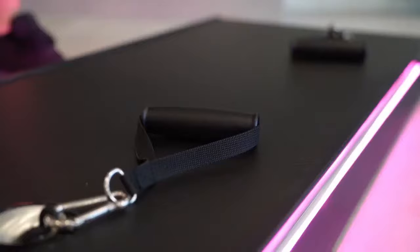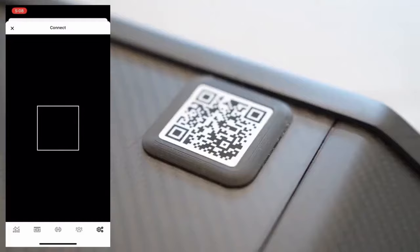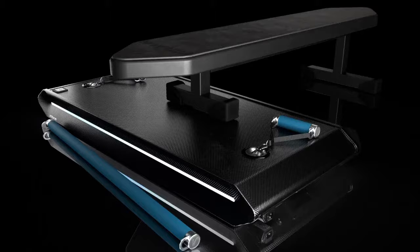As of now, the product comes with two handles which are already connected to the motors, so you don't have to assemble it yourself. All you have to do is plug it in, connect your app, and you're ready to go. The company told me they are planning on releasing multiple accessories, including benches, belts, and barbells.